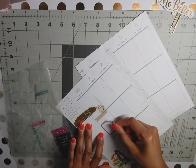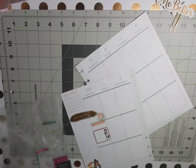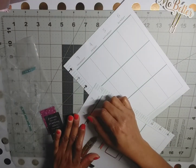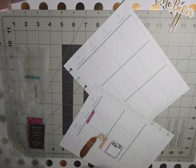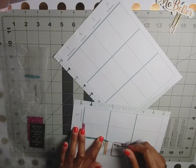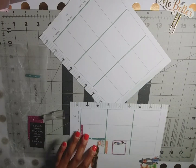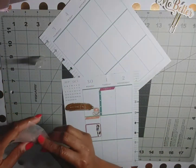We're gonna use this cute little box sticker with the cute girl — I don't know what this is on my page, it's weird. And then we're going to put this 'today' sticker here with a checklist. I'll trim that. And then we have a to-do.